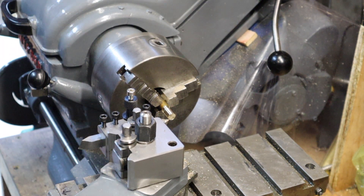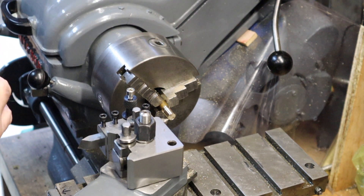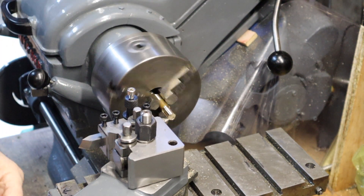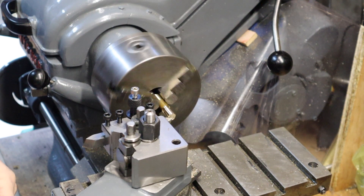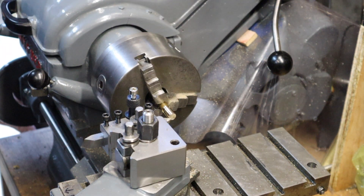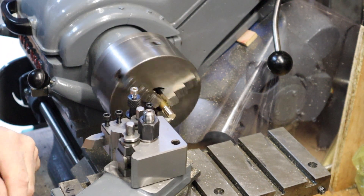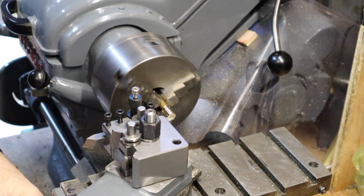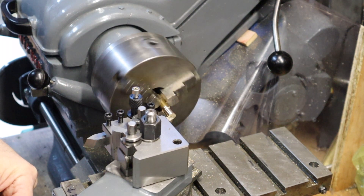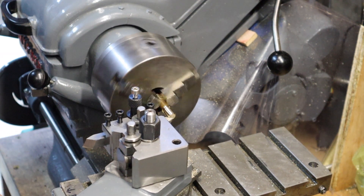Disengage now because we have finished threading. If it was a real thread I would be measuring it first before I disengage the half nut, but as it's not, it doesn't matter — we're just going to try and knock out a little chamfer. We need to go forward to knock out a little chamfer. That's enough.